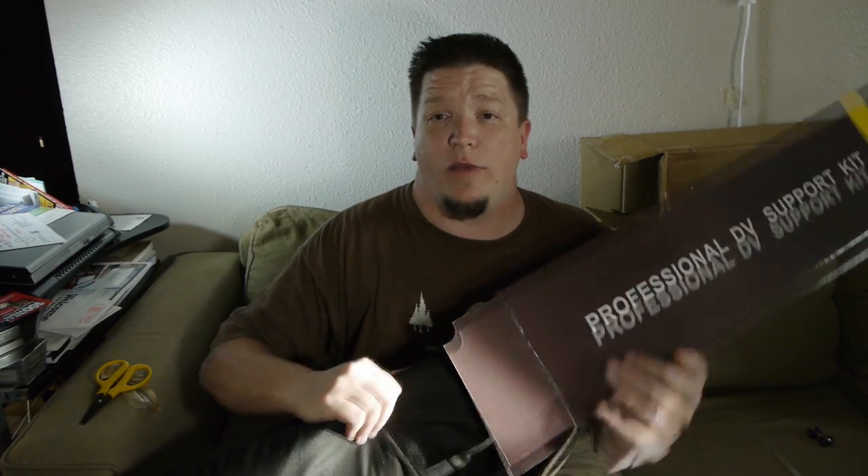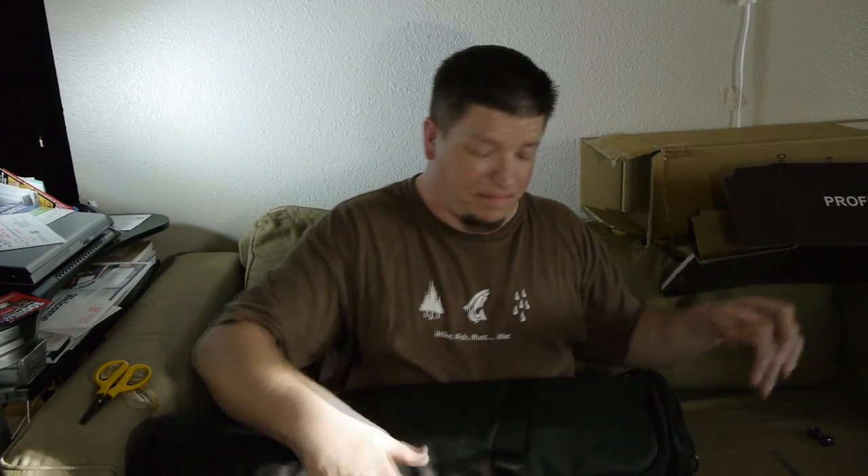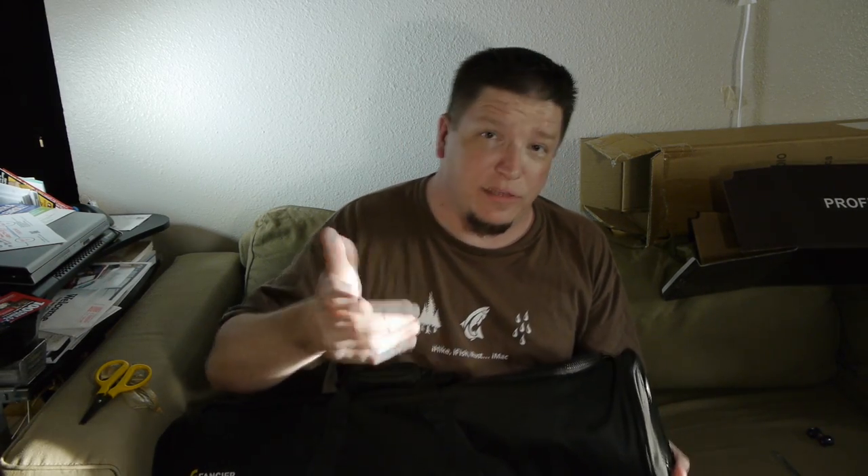Here is the Fancier tripod — in the box, inside the box. And now we have a bag, a bag inside a box inside a box, which was also inside another box when it came — it had a shipping label on it and everything.